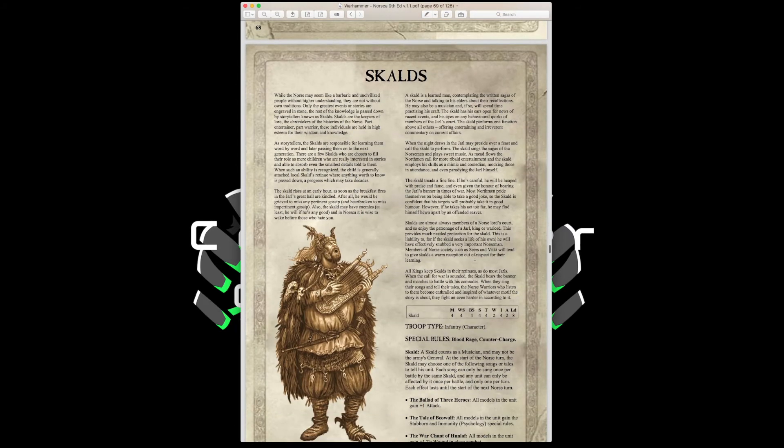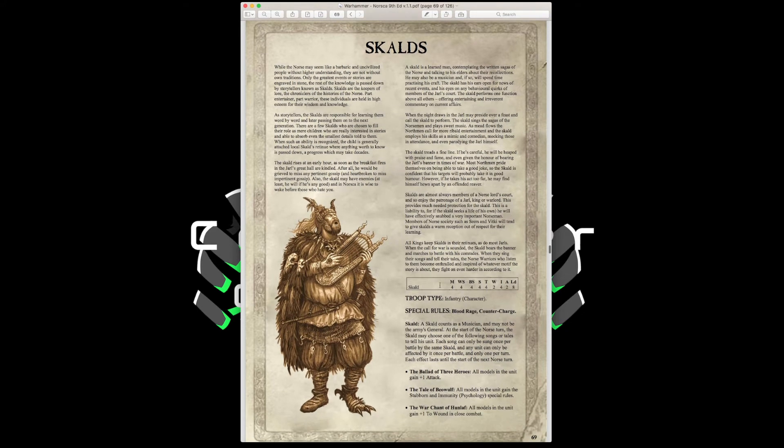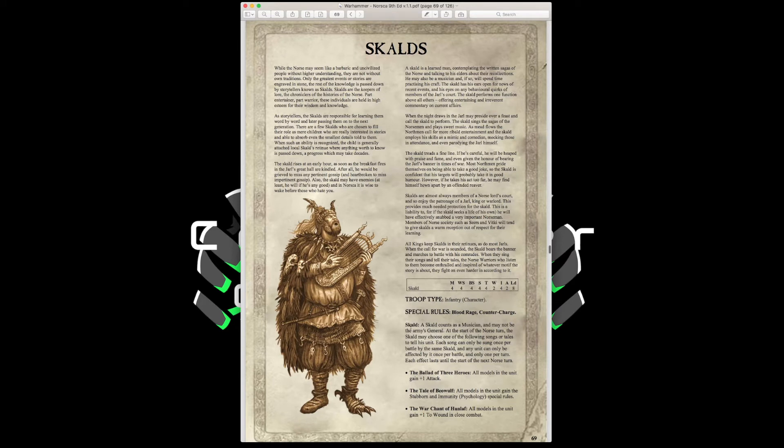Scalds are Norse bards. They have Movement 4, Weapon Skill 4, Ballistic Skill 4, Strength and Toughness 4, 2 Wounds, Initiative 4, 2 Attacks, Leadership 8, with Blood Rage and Counter Charge. A Scald counts as a musician and may choose one song per turn: the Ballad of Three Heroes gives all models in the unit +1 Attack; the Tale of Beowulf gives Stubborn and Immunity to Psychology; and the War Chant of Hunlaf gives +1 to Wound in close combat. Each song can only be used once per battle. You should include at least one — they can also take 50 points of magic items.